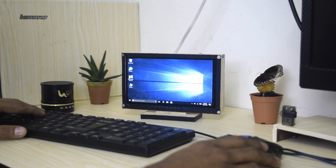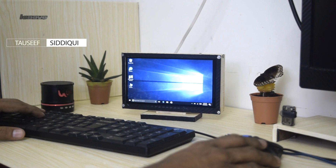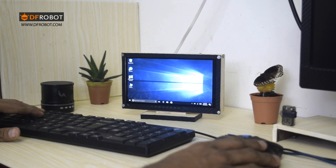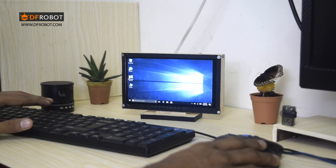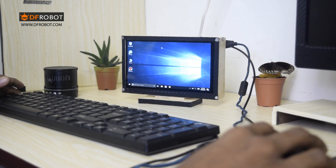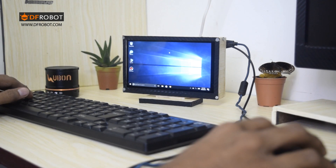Hello guys, welcome to another video. My name is Toshik Siddiqui, and this video is also sponsored by DF Robots. In this video, we are going to install a few games on the Latte Panda, or the portable computer, and we will see if the portable computer can handle the gaming graphics.